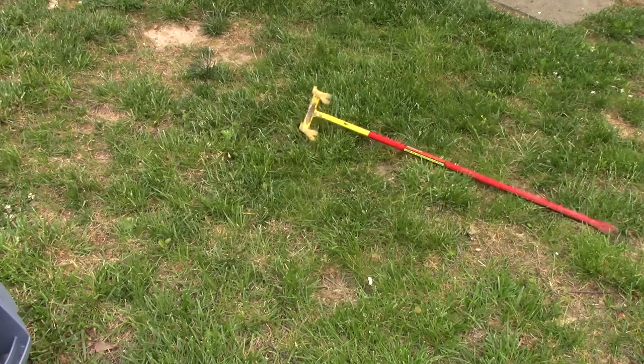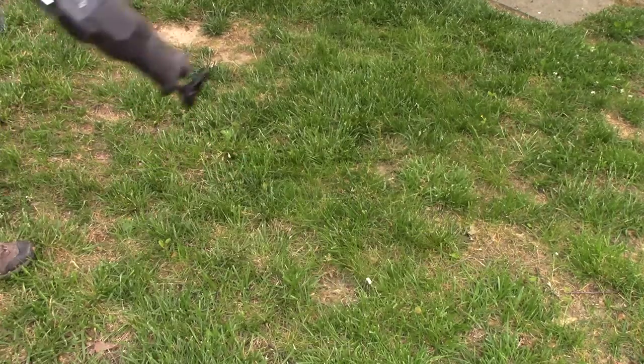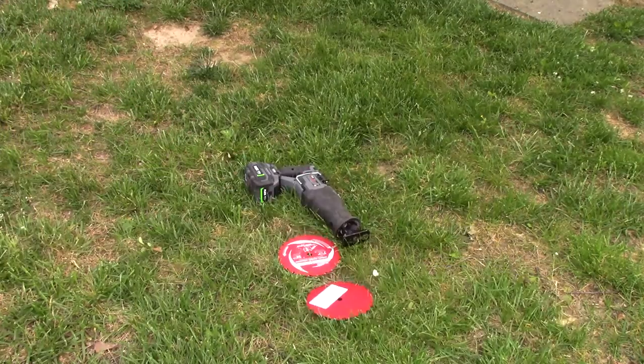In this episode, we're going to use this, definitely this, 100% that, one of these. We're going to try out a couple of these. So let's saddle up, everybody.